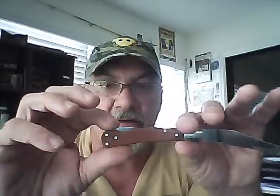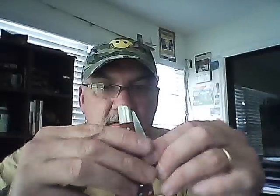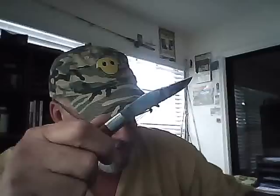It has a D2 high carbon steel blade. Lockback — gotta love that lock. I love a lockback knife because you don't have to worry about the blade closing down on your fingers. Nice snap. Blade's tight — no wobble, no play. In reviewing it, it cut perfectly the whole time. Had no problems with it.